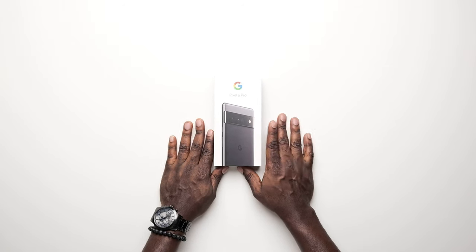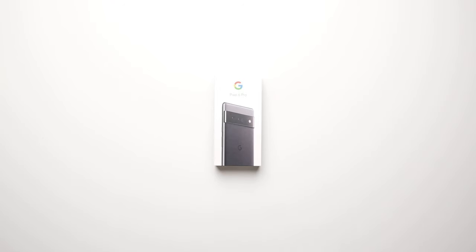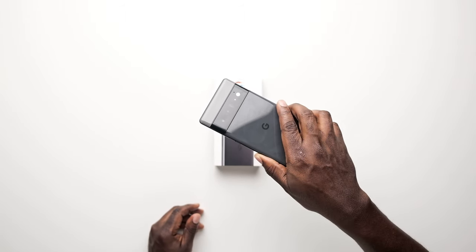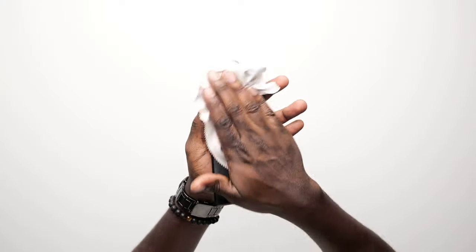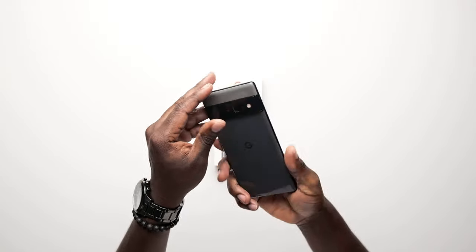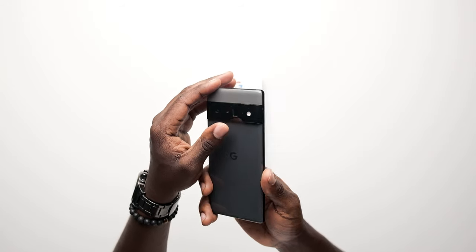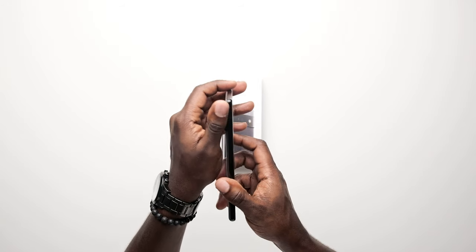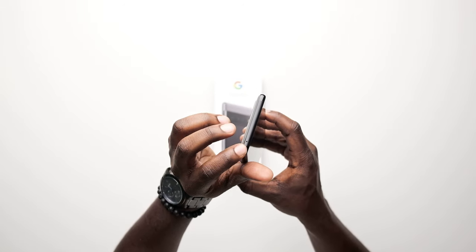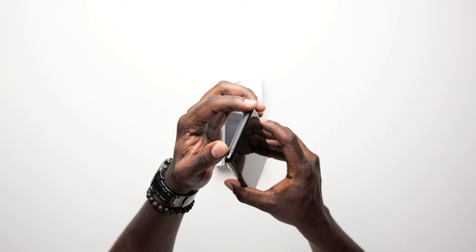Hey guys, welcome back to my channel, my name is Okuo Koko. I know it's been a minute but I'm excited to be back. Today we'll be looking at the Google Pixel Pro. This is not a full in-depth review — I like to talk about a device and go through the specifications as a daily user would need it, covering what it can do, how it works, if it works for them, and if they should get one.